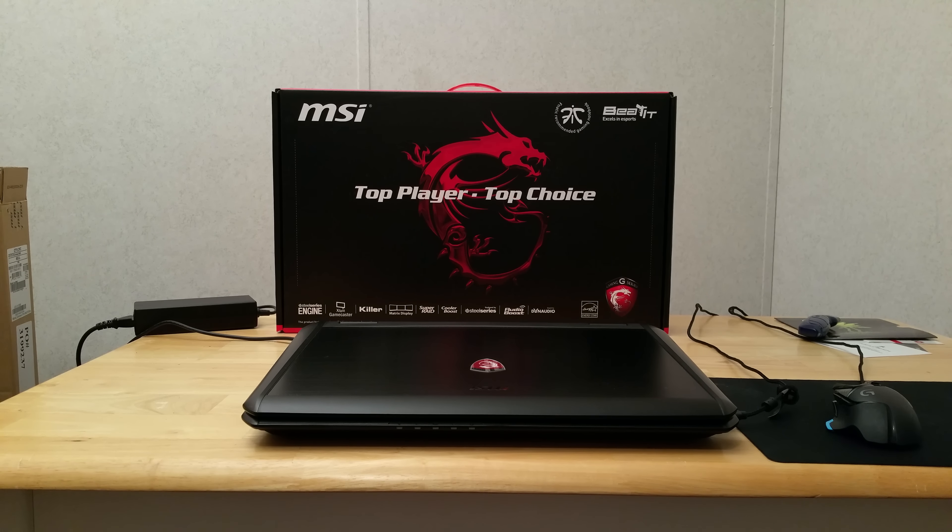This is my first MSI laptop. I formerly had an Asus laptop, which was not a gaming laptop. Before that I had a Sager notebook a long time ago, which is basically an Alienware since they used to use Sager's stuff. I remember paying like two thousand dollars for that, but this one I got for twelve hundred bucks.